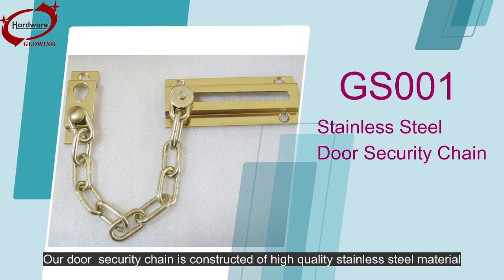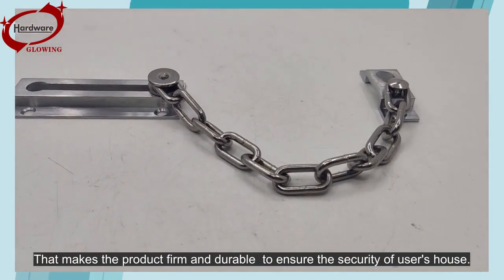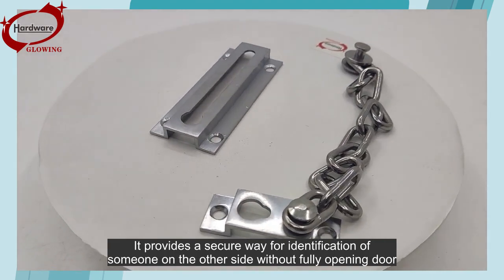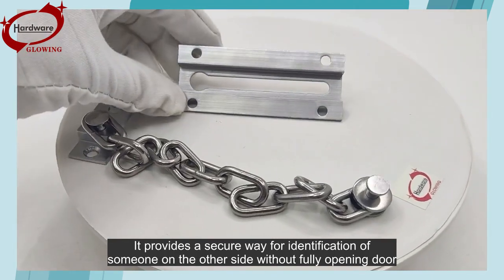Our door security chain is constructed of high-quality stainless steel material. That makes the product firm and durable to ensure the security of users' health. It provides a secure way for identification of someone on the other side without fully opening the door.